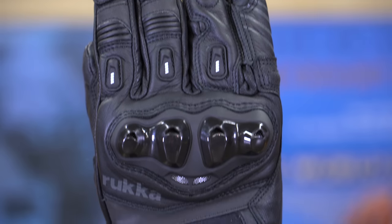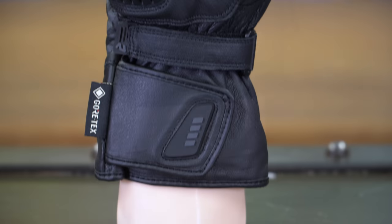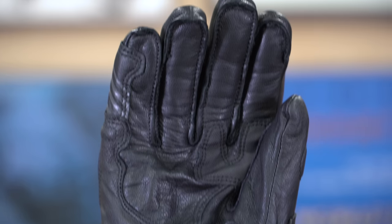This is the Rukka Stanza glove from Finnish brand Rukka, new for 2020. It's essentially a replacement for the Argosaurus glove that was in the Rukka range for many years. Like the Argosaurus, this is a summer road glove — a waterproof summer road glove — but with sporting pretensions. It's quite an aggressive glove, with a great big hard knuckle protector with some nice vents in it and a bit of mesh behind it. Quite sporty — the kind of thing you might see on a racing glove.